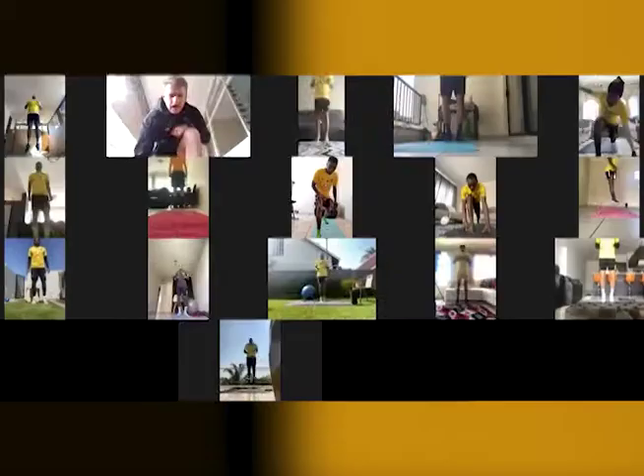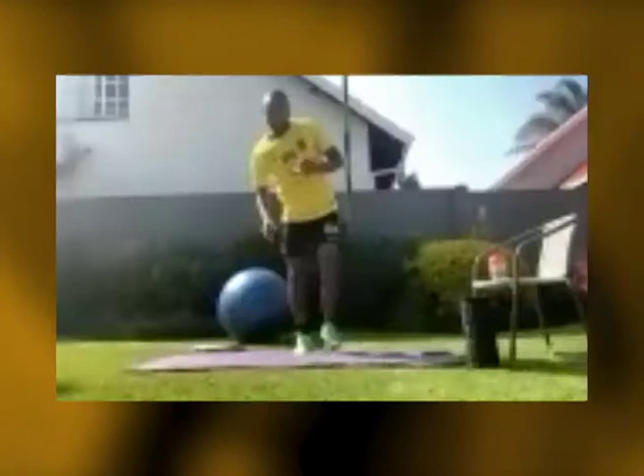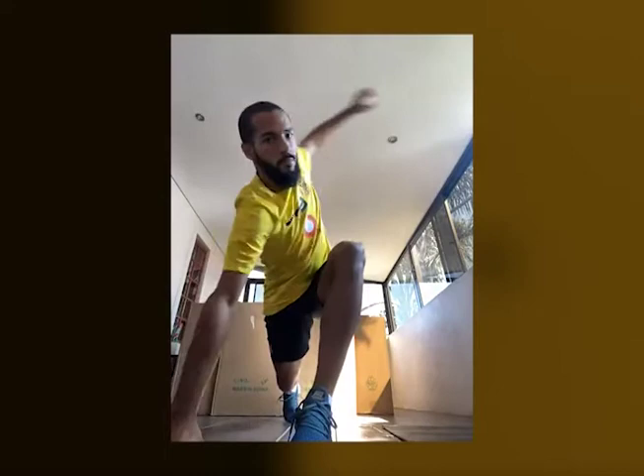Next exercise, please. Same thing. Big step up. Drop the elbow down. Rotate. Step up. Other side. Big step forward. Drop the elbow down and rotate. Let's go. Try to get a bit of rhythm with this. When you bring your elbow back, keep it in line with your shoulder. Don't drive it backwards. Keep it a bit better. Yep, that's much better.